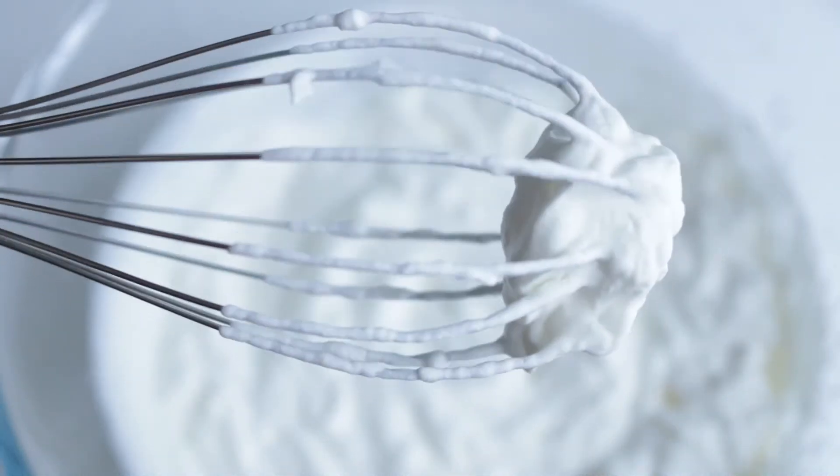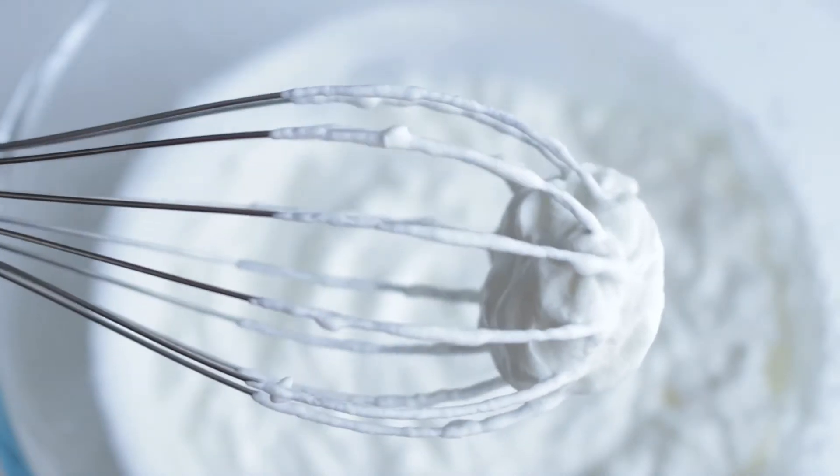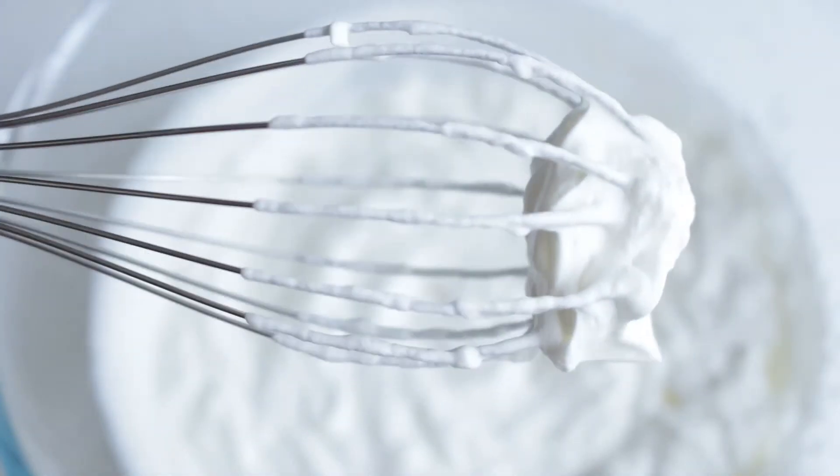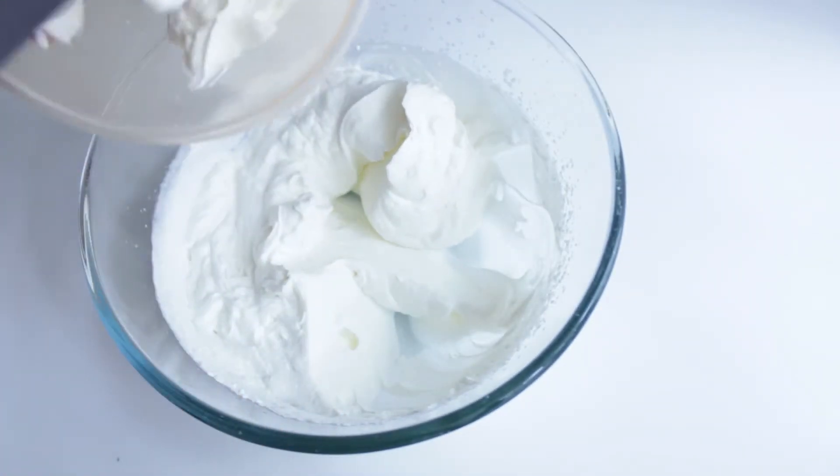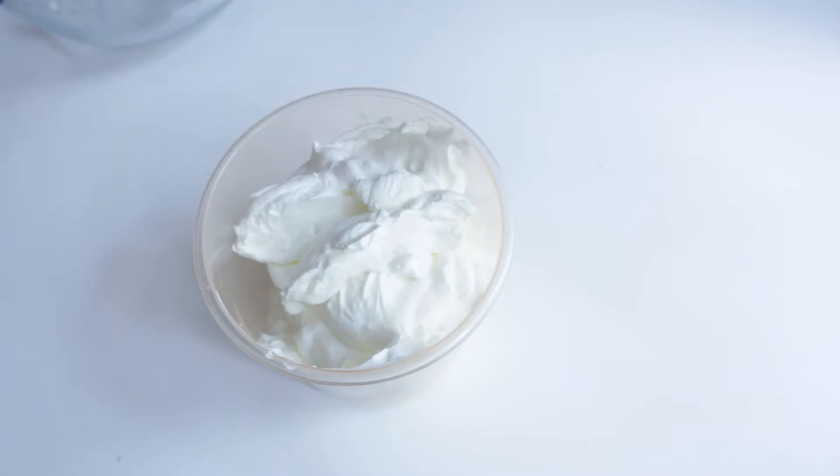But who knows, one day I might wake up wanting to hand whip the cream. Once the cream is ready, you can put it in a plastic container in the fridge and even use it the next day if there is any leftover.